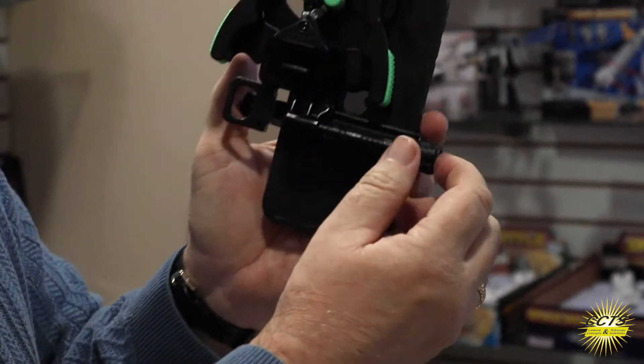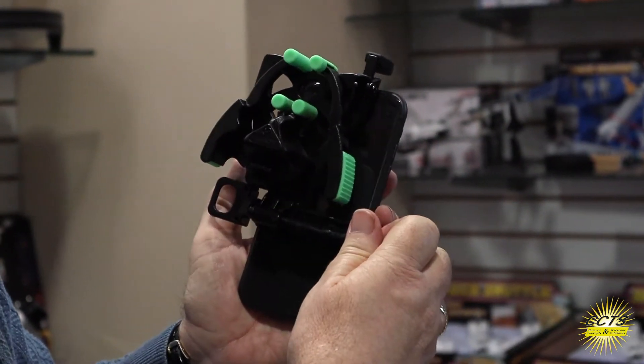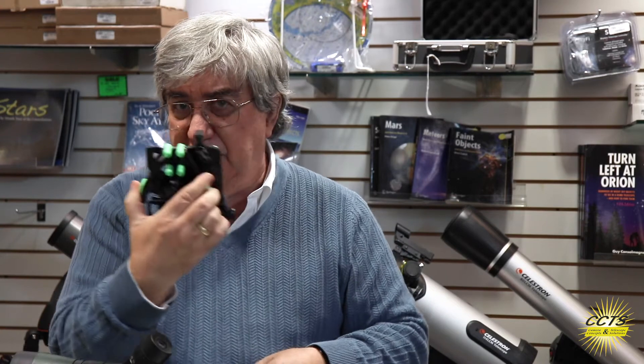I'm going to push down on the phone just slightly to get the lens right centered in the hole. If I need to adjust it left and right, I've got this convenient little dial here and I just dial that in. There we are — all I do is put it on like so, voilà, turn on my phone, open the camera, and I'm actually looking through the telescope itself.